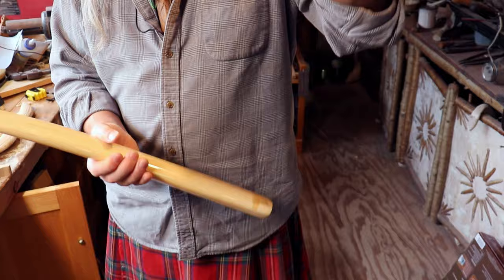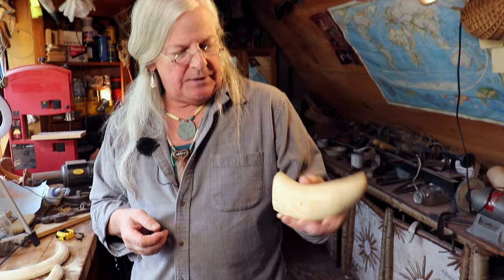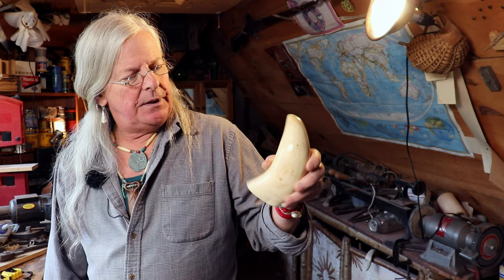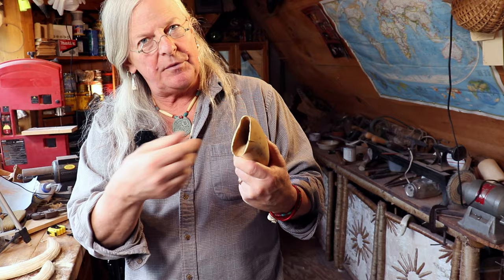The third major ivory that most scrimshanders work with or want to work with — I'm lucky enough to have some whale's teeth, also known as marine ivory. It's a whale's tooth from a sperm whale — a 60-foot-long whale, and they get longer. But that's a nice size tooth right there.